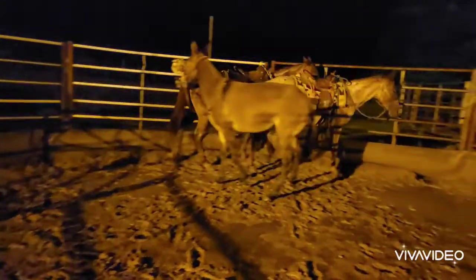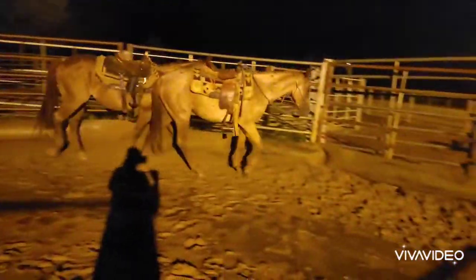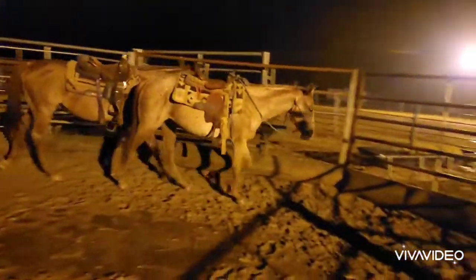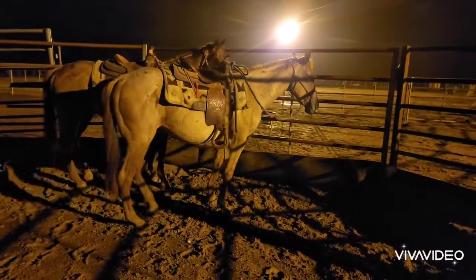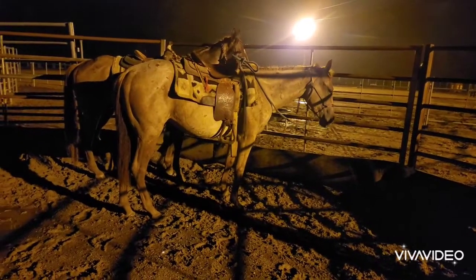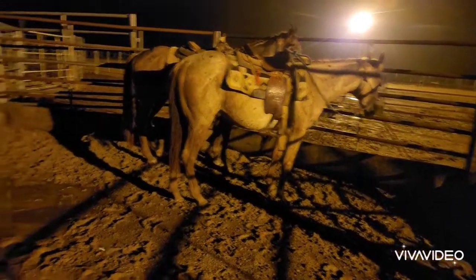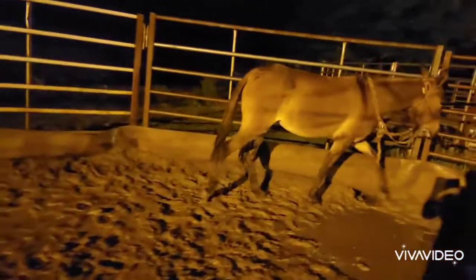I want them to drift into a stop where they'll face and stay parallel to the fence. Good girl — and if they look over, that's even better. My mule's over here — good. So I'm just going to do a slow cluck and get them to go into the trot.